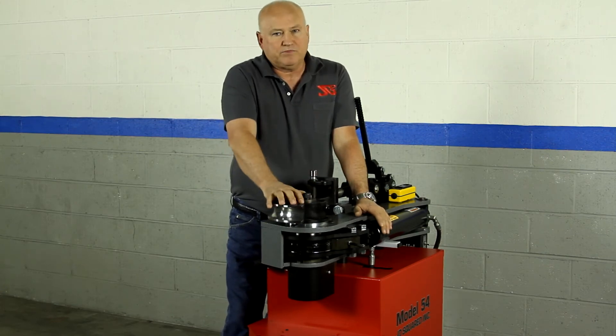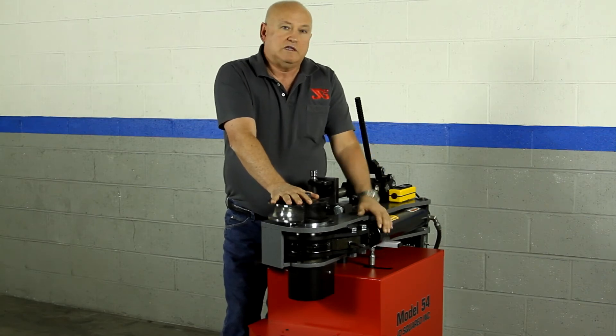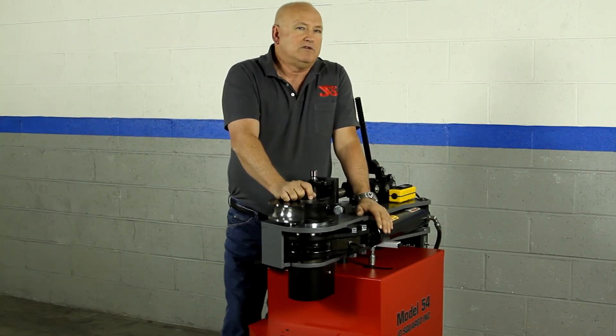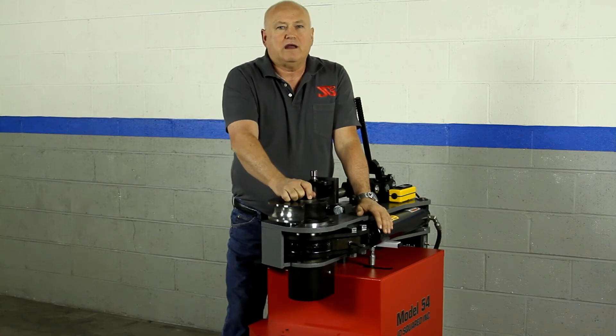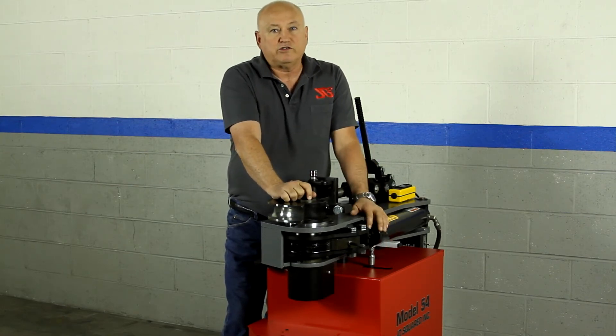However, let's say you're bending 1-3/4 or 2-inch down — you might want to opt for the speed cylinder, which would be the 2-inch cylinder, and that will about double the speed of your bending, giving you anywhere from a 9 to 11-second bend.